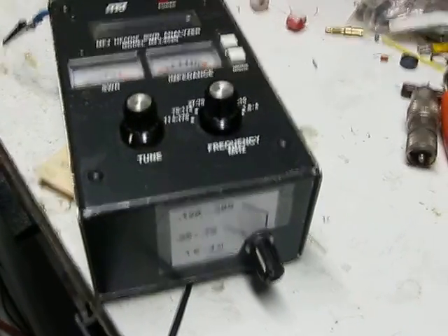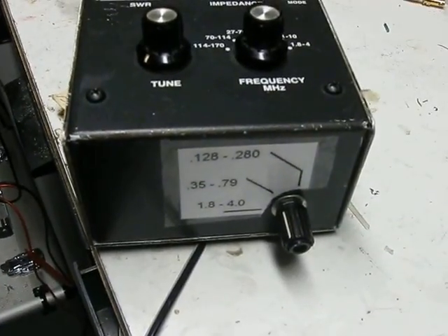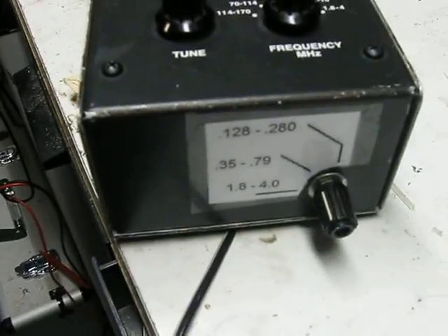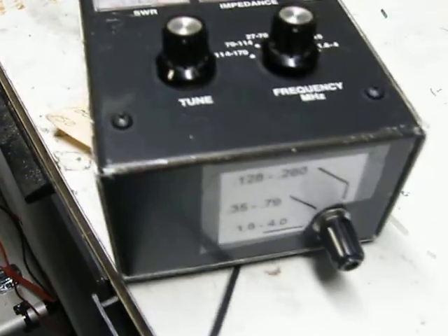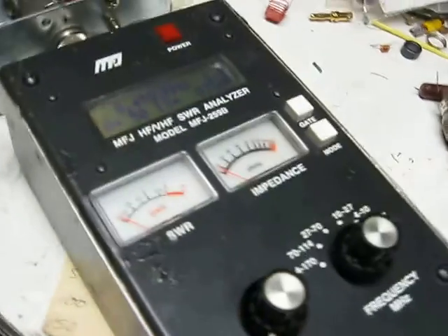Hi, this is Mike, WA3-2-TS, and I did the mod in the NFJ-259B to get it to tune down to the 630 and 2200 meter bands. You add some inductors to the bottom end circuit and you switch them in. KB5NJD has that information, but we won't go over it here.